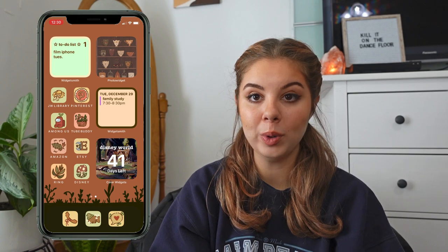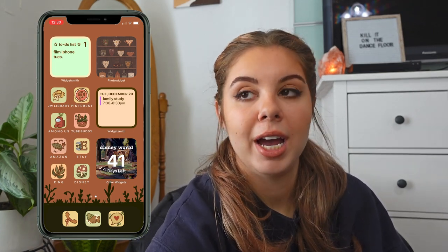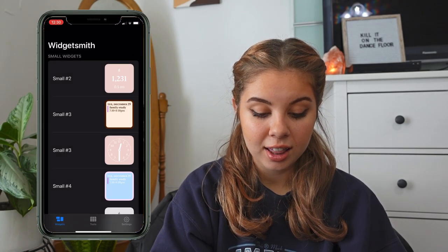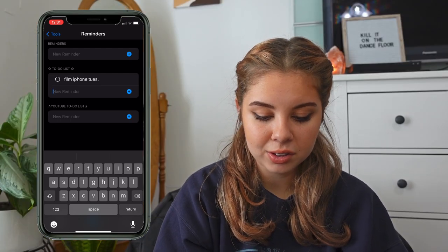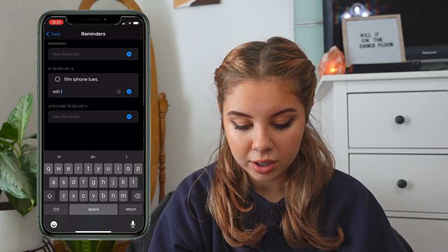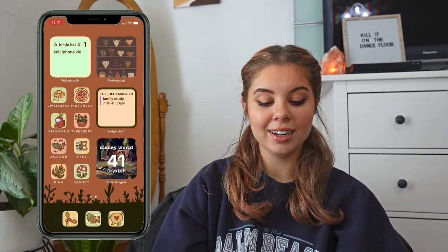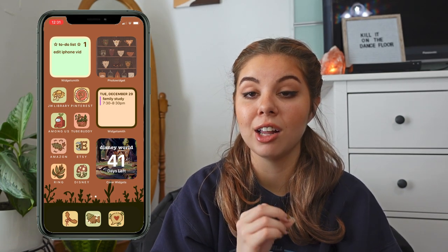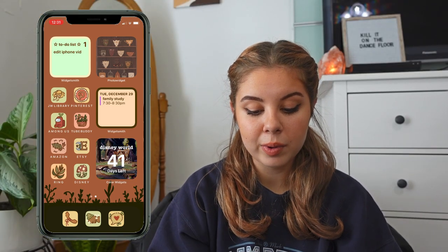The next widget I want to talk about is called WidgetSmith — I love it. The first one is a to-do list: you make a list in the Reminders app and it displays on your home screen through WidgetSmith. I can add a task like 'edit iPhone video,' then check off 'film the video' since I'm doing that right now. I can see it whenever I look at my phone, which really helps because I have a bad memory.